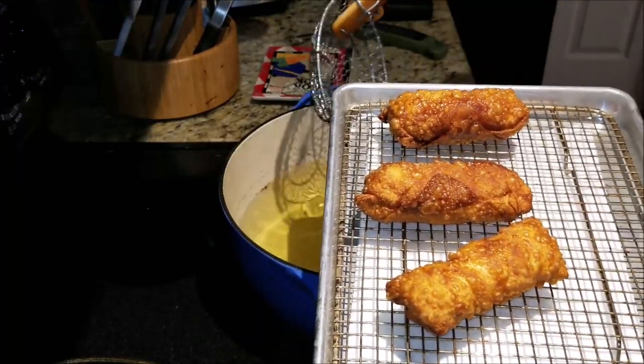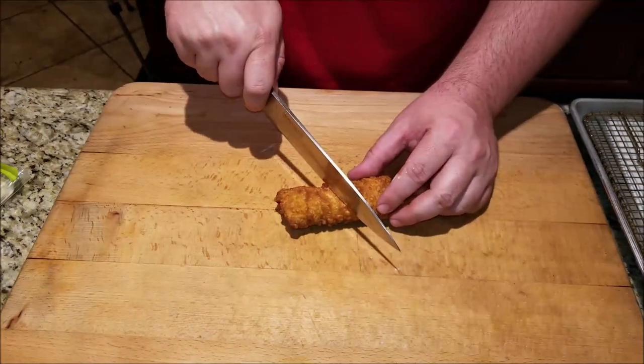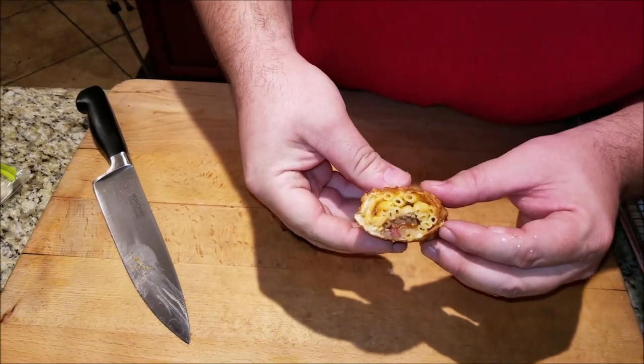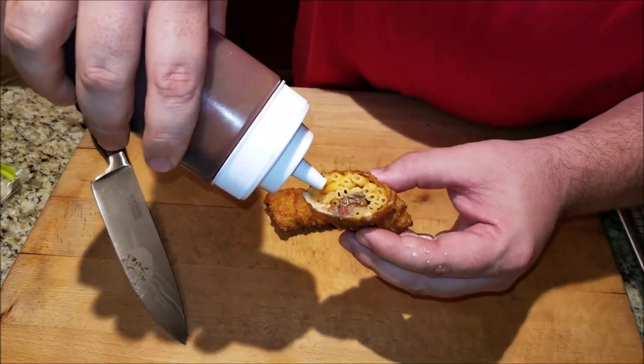We're going to let these cool down and try one out. Let's cut into one of these things and see what we're looking at. Look at that beautiful color on it. See the macaroni and cheese gooing out and that thick brisket in there — again, use whatever meat you want. Add a little bit of barbecue sauce if you're willing, which I will. Let's give this a try. Mmm. So good. You taste the smoked beef in there. It's macaroni and cheese — a childhood favorite of mine. It's just two worlds colliding and it's delicious.